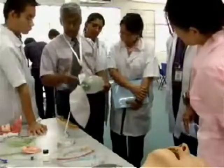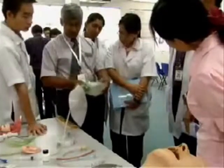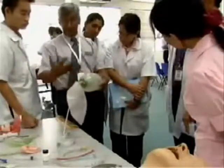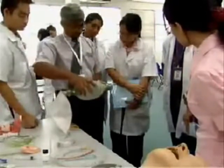One-way valve. So when you press, this valve closes and this valve opens. When you let go, this valve opens and this valve closes.